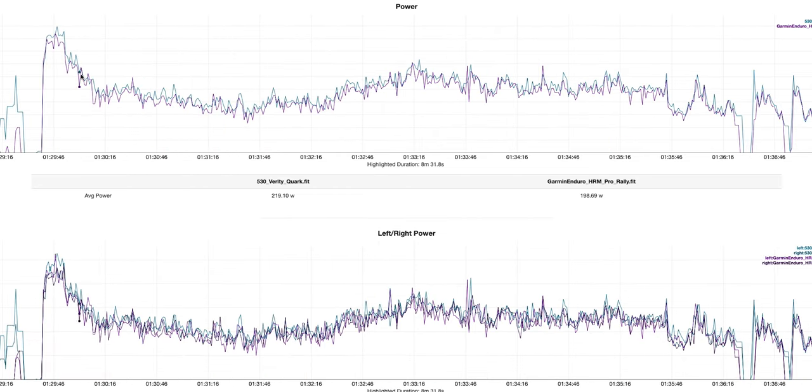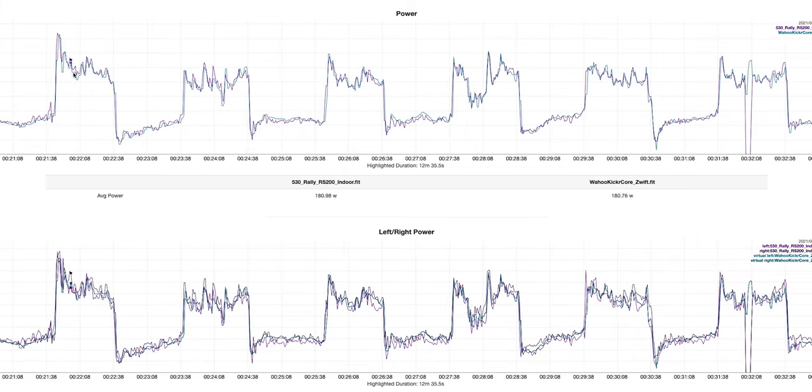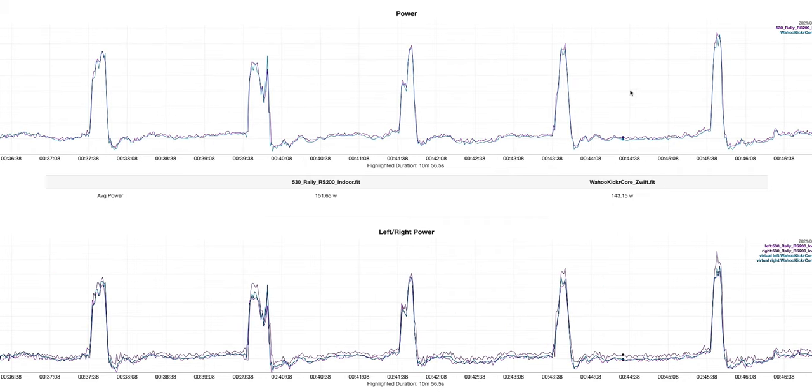On the long easy ride, I'm comparing the Rally pedals to my Quarq power meter. The power meters tend to track pretty well overall — my Quarq really always tends to be very generous with power numbers, so of course I like it making me look good. In another data set, indoors, I compared the Rally power meter pedals to the Wahoo Kickr Core. They track pretty closely. I did a few steady-state minutes and see one dropout on the very last interval, then a few short pickups towards the end — all of it seems to track pretty well.